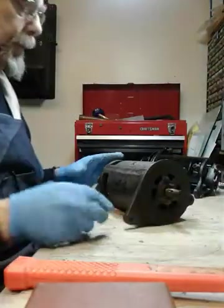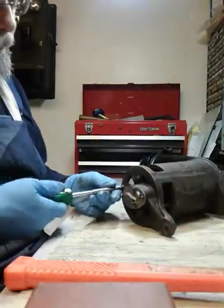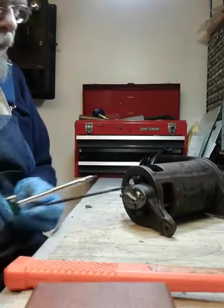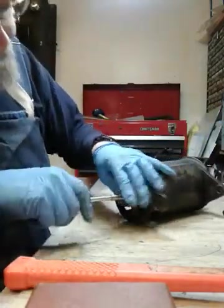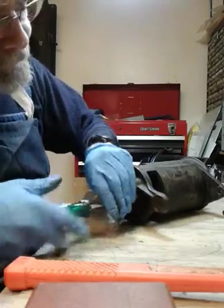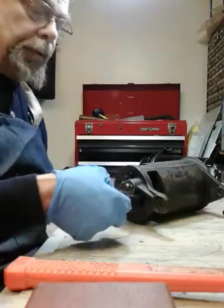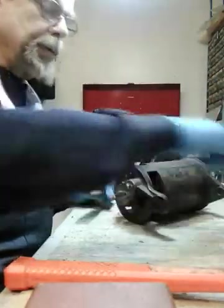I'm going to set the camera right over here so you can see what's going on. First I need to remove the two long screws that hold it all together — they just pull right out like that, one on each side. And these are the only things that hold the generator together, that and 70 years of rust and crud and grease. So those two screws are out and it's ready to come apart.